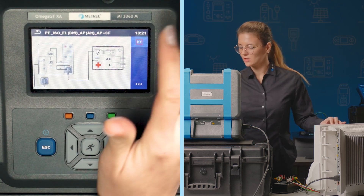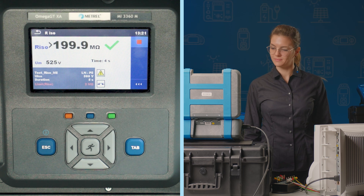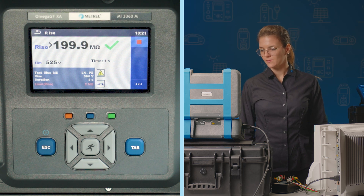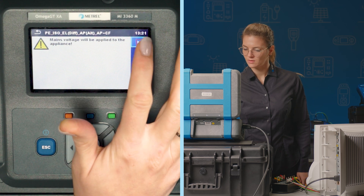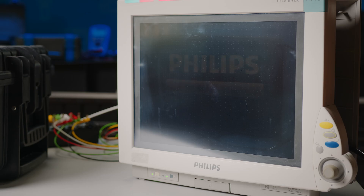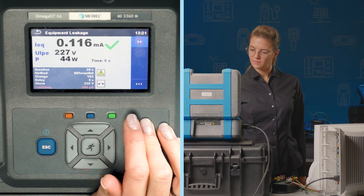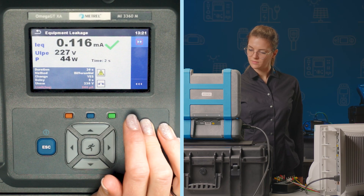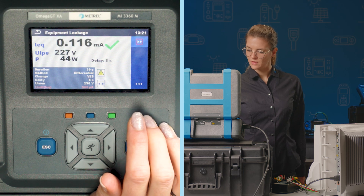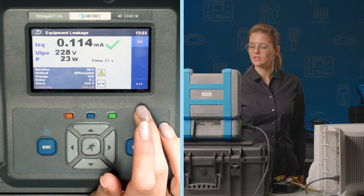The rest of the electrical tests don't require any intervention and we just wait for them to finish. During the equipment leakage test, the device is going to start up. There is a short delay while it turns off, and then it starts up for the second time.